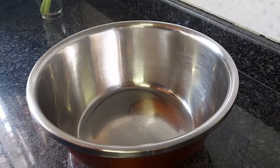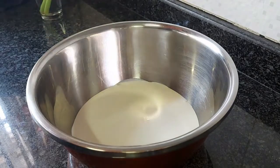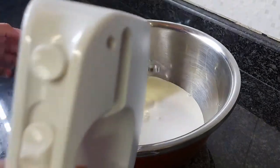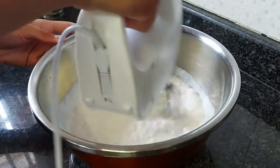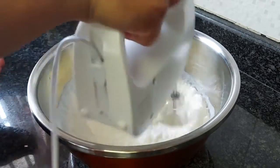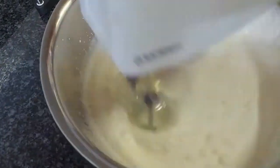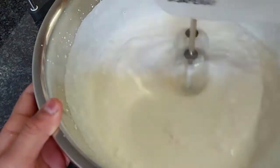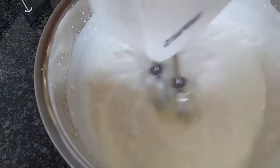We're gonna start off by adding your cold fresh cream into a bowl. Make sure it's nice and cold so it will whip up well. Once that's in your bowl, take your electric mixer and start beating this until it reaches stiff peaks. Do make sure you don't over-beat this as it can separate. And of course, if you have a stand mixer it would make it much easier.